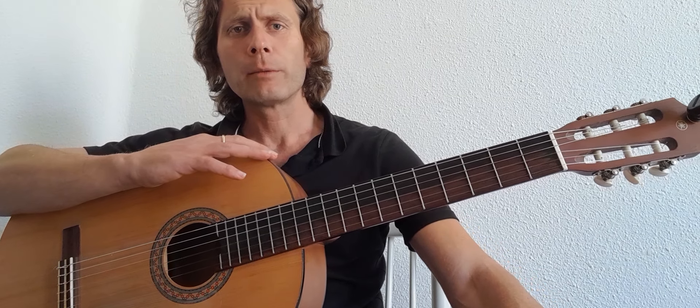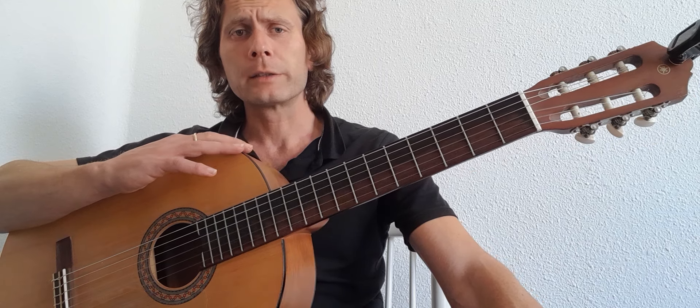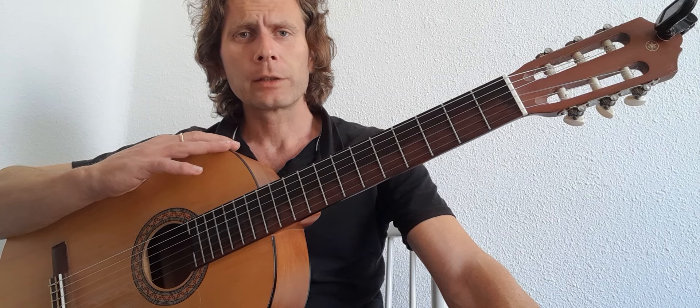Today we have 'The Look' by Metronomy. It's an organ-based song that we're going to do on the guitar. Let me play a little bit and you can see if you want to do it.